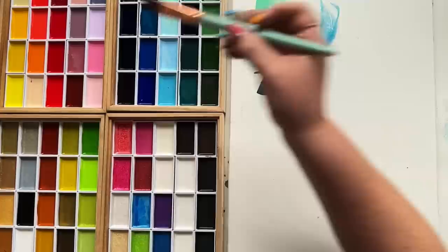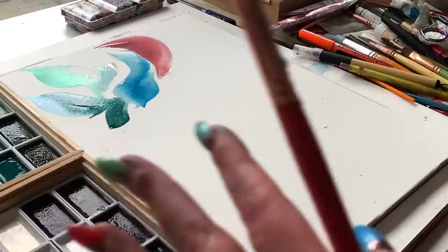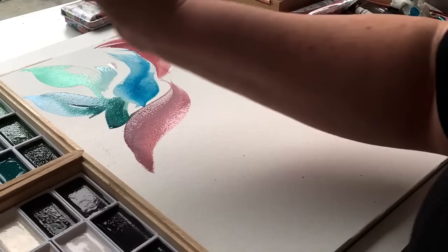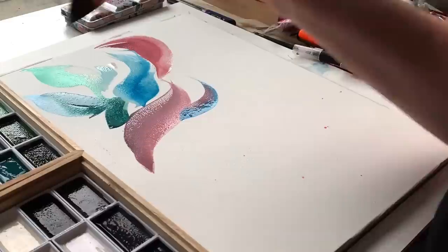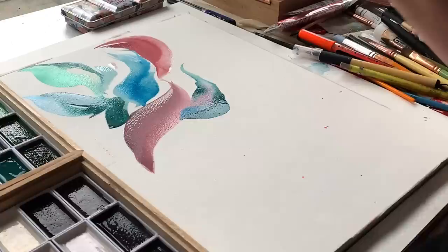I'm just instinctively letting myself be drawn to the colors that my eye goes to — not overthinking. Just a fantastic way to get acquainted with a new palette, in my humble opinion. Look at that — isn't that stunning? I love that. Where was that teal? I'm twisting that brush in my hand as I kind of create the shape. Watch me twist that brush in my hand. Isn't that just gorgeous?